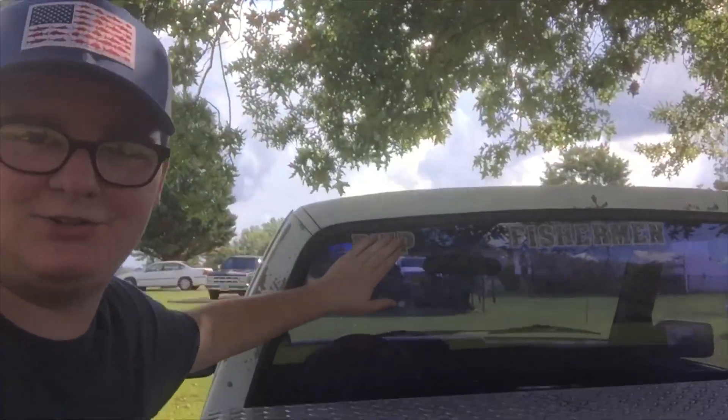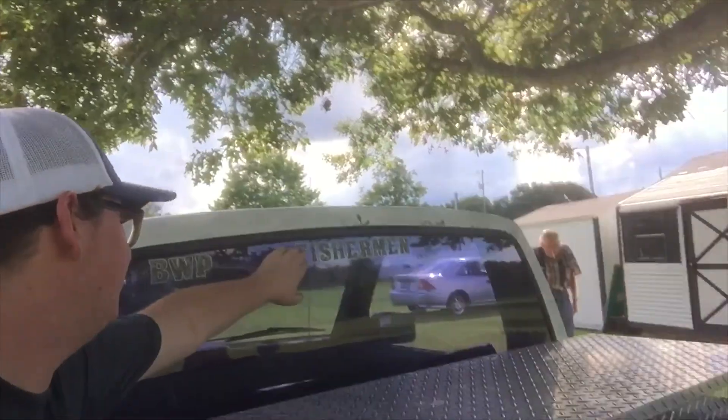Alright y'all, my dad helped me put some stickers on the back window of my truck and I think it looks really good. Got my initials right there, and then 'Fisherman' on the back window because I love fishing.